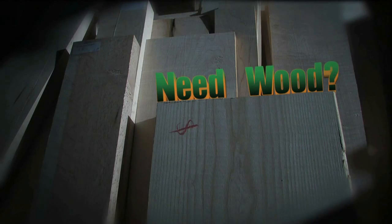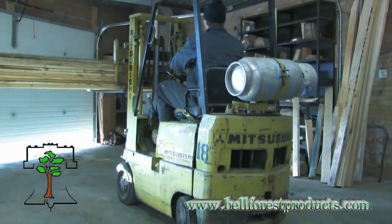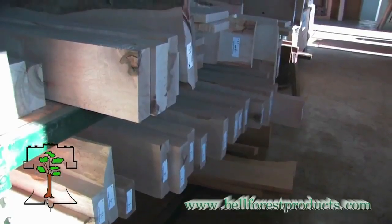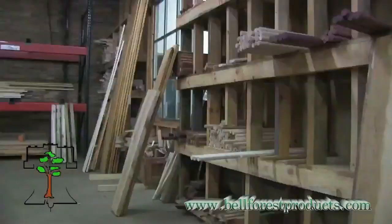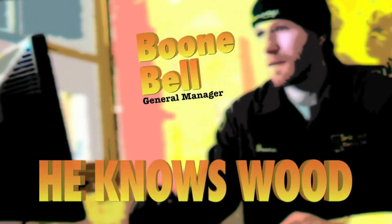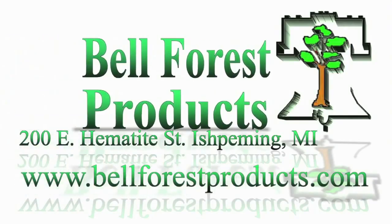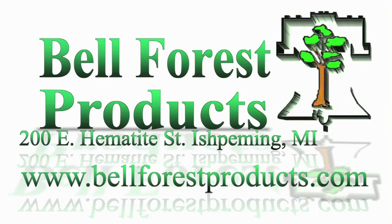Do you need wood? Then go nowhere but Bell Forest Products. Come stand in awe of our 20,000 square foot showroom that houses over 75 species of exotic wood — the largest in the Midwest. Come in and speak to one of our knowledgeable staff because they know wood, they breathe wood, they live wood, they love wood. Plan your adventure to Bell Forest Products, 200 East Hematite Street, downtown Ishpeming, or visit us online at bellforestproducts.com.